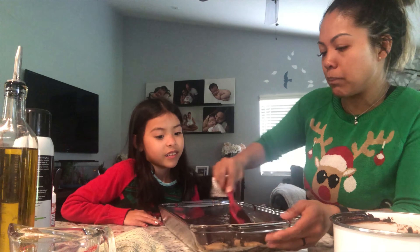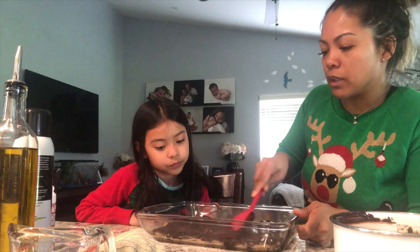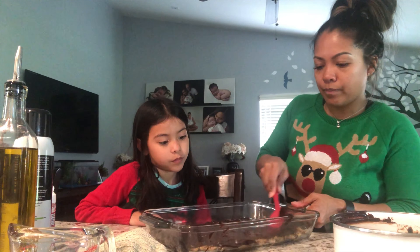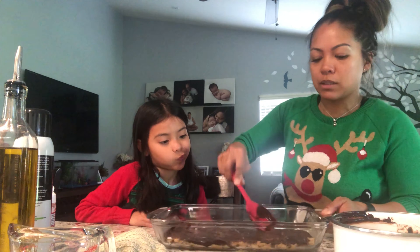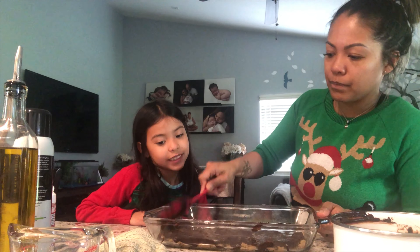When it bakes it's gonna spread around, so this is probably gonna be super thin because of the big pan — it's all my sister has. I hope we did it right!